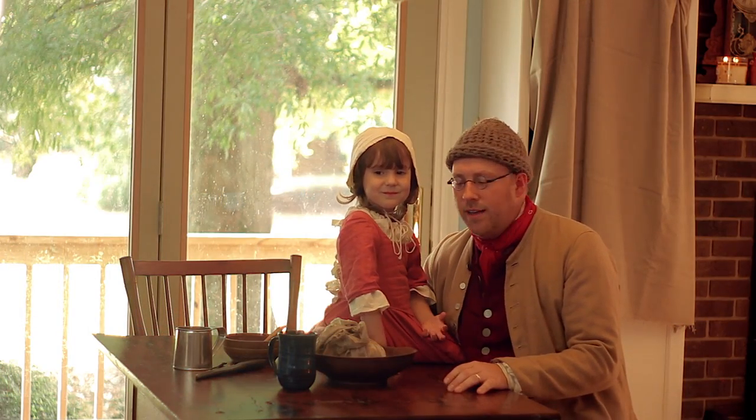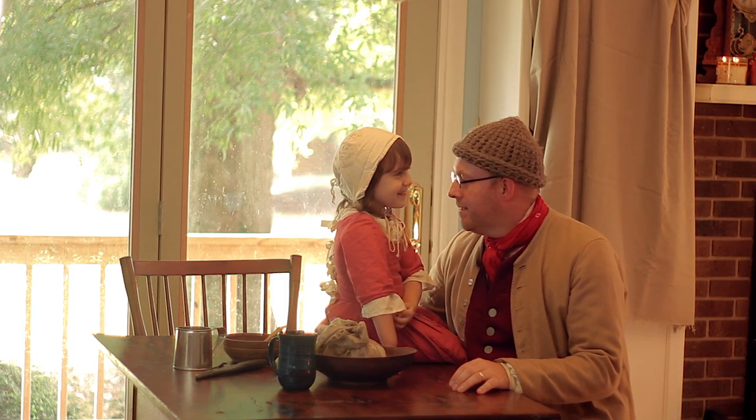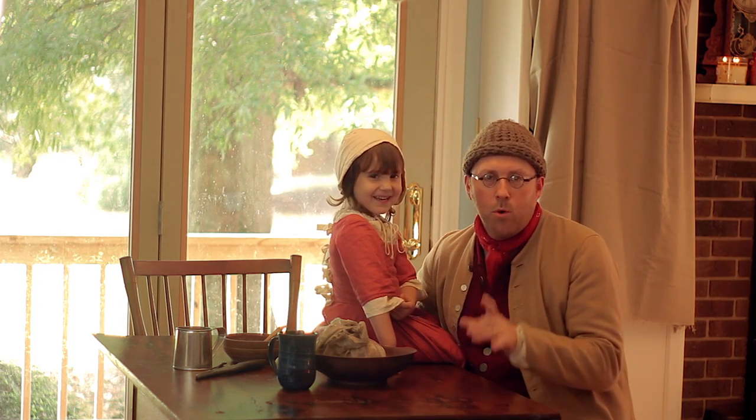Hey everybody, today me and Amy thought we'd do a little 18th century cooking. What did we make today, Amy? Apple pudding. That's right. We made a simple boiled apple pudding.